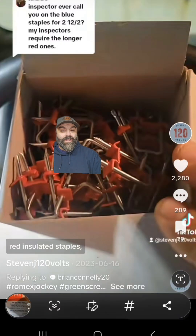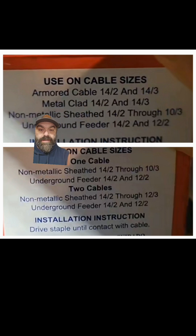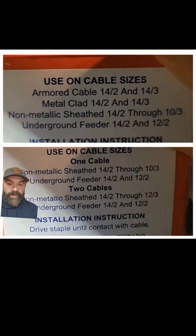Here is a screenshot from a video last June where I owned this mistake once already. This is what the red insulated staples look like — see how they're longer? And if you compare the back of the boxes, here's the back of the blue insulated staples, and here's the red insulated staple box where it talks about two cables.